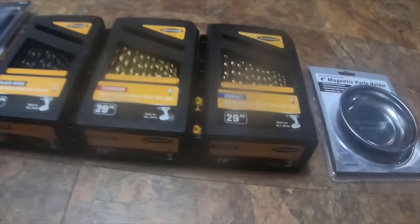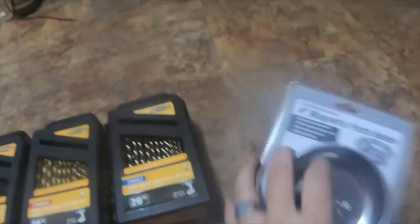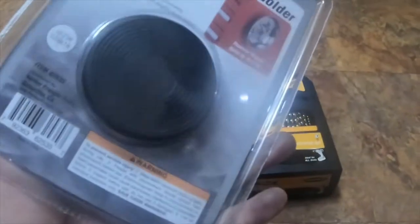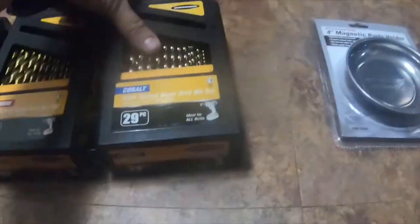Hey everybody, this is going to be a tool haul from Harbor Freight today. I got the four-inch magnetic part holder — it was my free item. I always get these as free items.